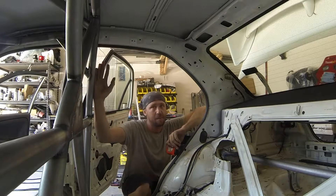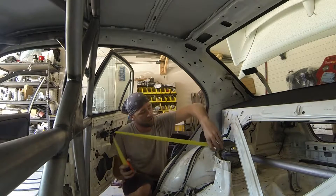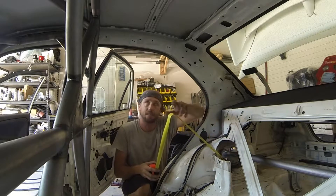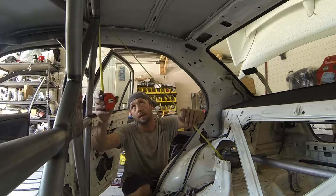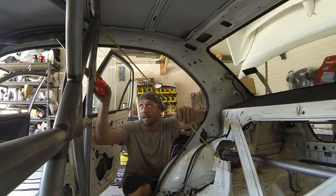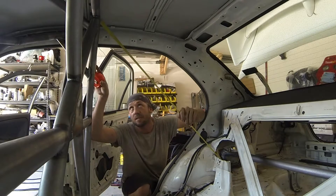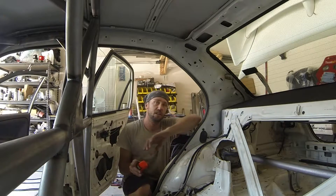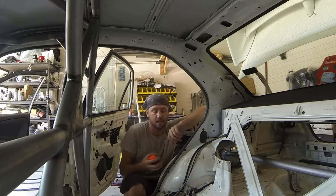I rarely ever run any down the side of the main hoop, but it is common to see that design. I'm going to try and keep within 90 degrees exactly, and I'm going to measure from the lowest point on that mounting plate to make sure that I have enough tube. The lowest point to the top of the main hoop looks like about 42 inches. So I'm going to cut two separate tubes at 42 inches each, notch them out, stick them in, and then toss in the diagonal.